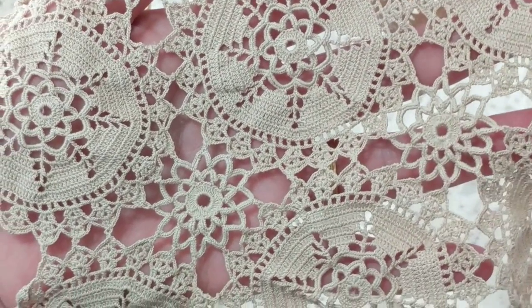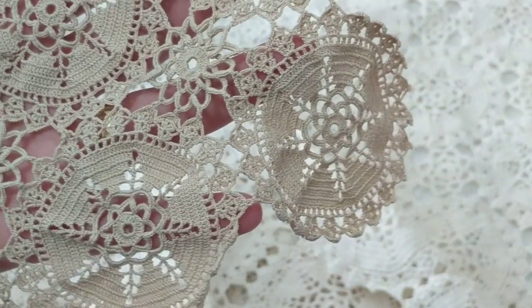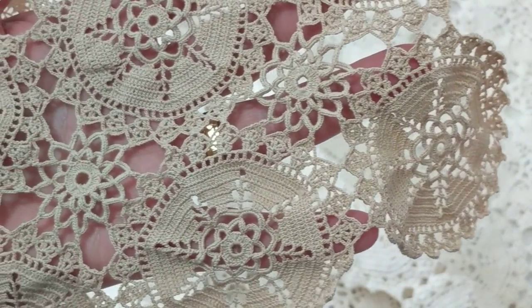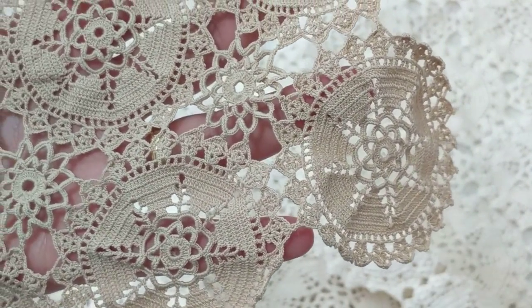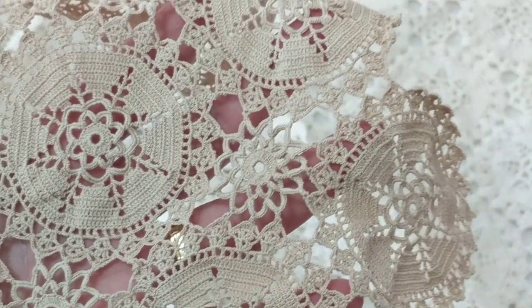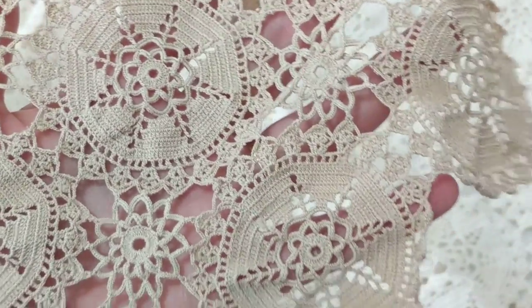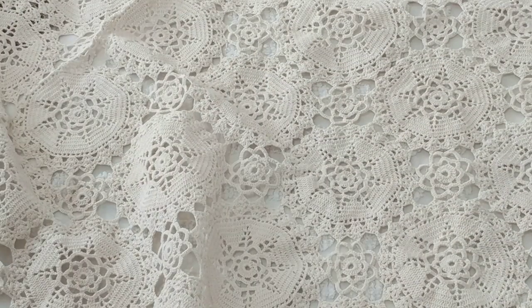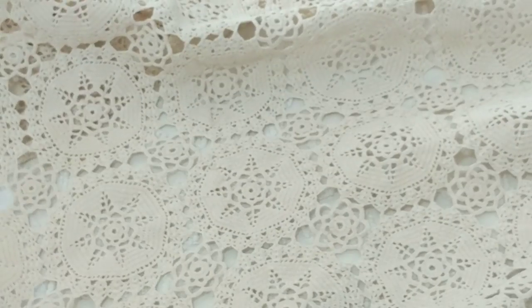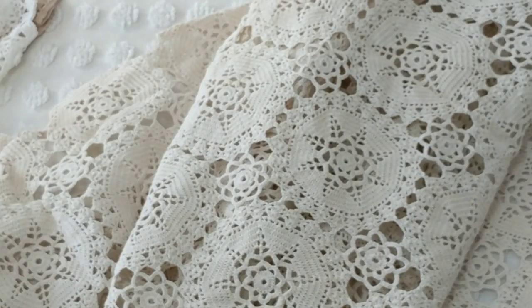My mom's handmade pieces are precious to me. She's still alive — she's only 17 years older than me, not even 70 yet. I did wash these already. This one is very nice — you can even use these as curtains, hang them on your windows.